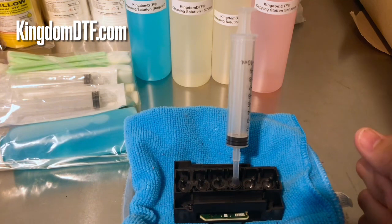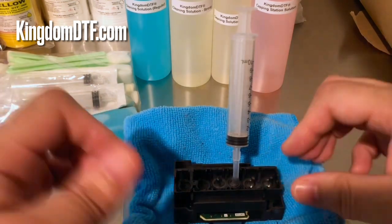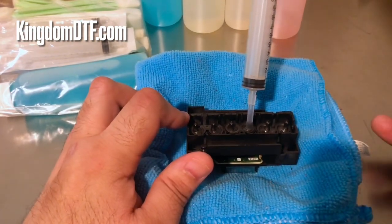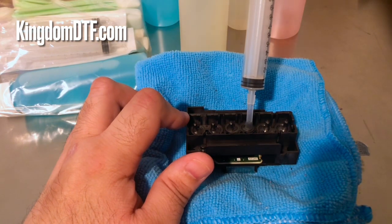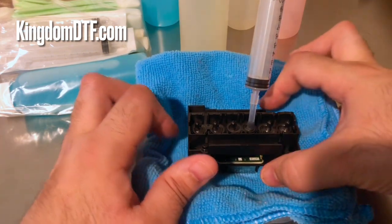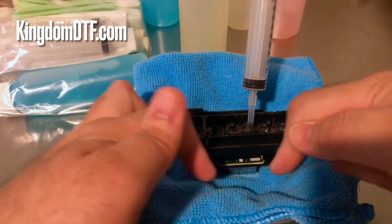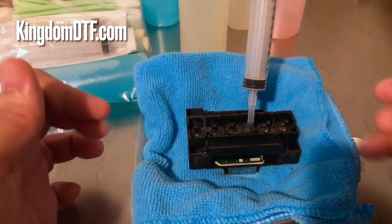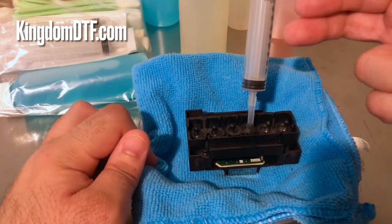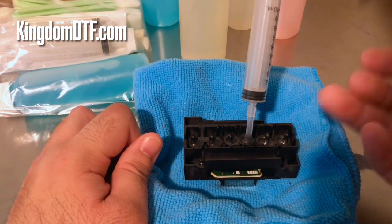When we started using the LX 300 and had printhead problems for customers, what we would do was use a strong cleaning solution, heat it up, pour it into the bowl, and rest the printhead in there, leaving it a couple of hours to try to clean whatever was clogged. Then we would continue the process of reverse flushing and flushing back and forth, and that way we could recover that printhead.